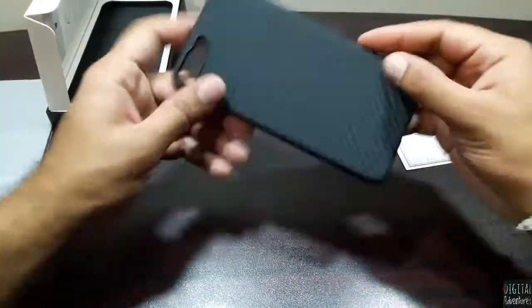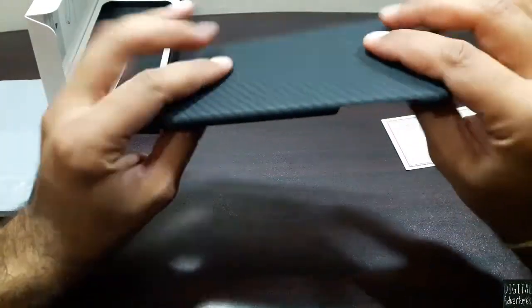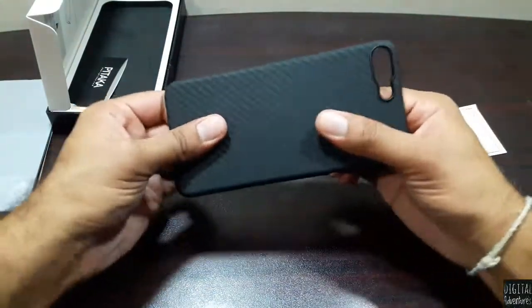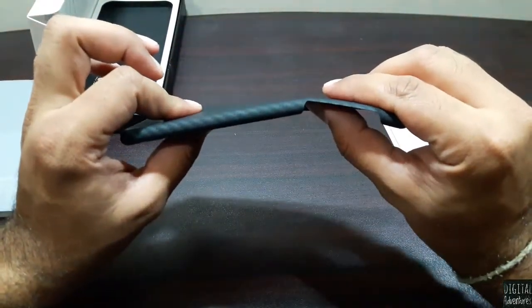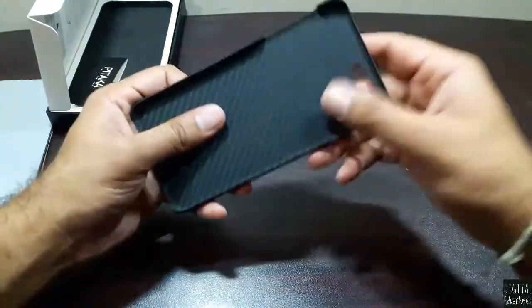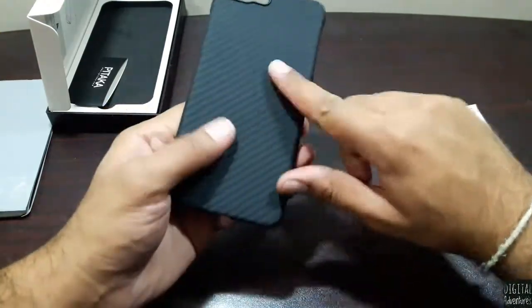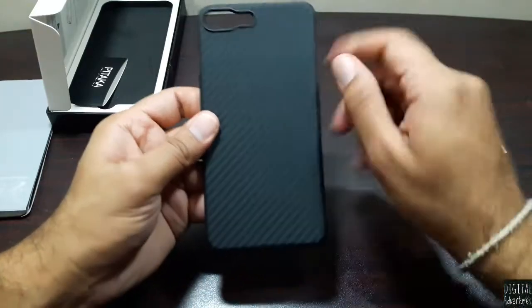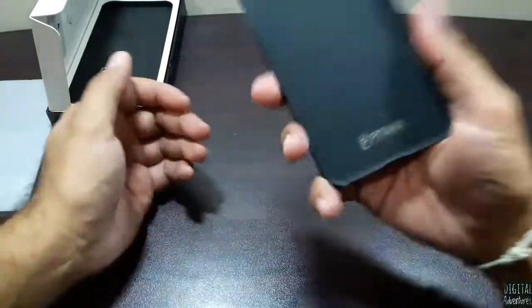Now let's look at the case itself — this Pitaka case is made up of aramid material. It's really hard and resistant; it's not flexible at all. You can't flex it too much — it feels like it would break if you pushed it further. It says it's crash resistant, so it won't scratch easily, and it has a really grippy feel to it. I like it.